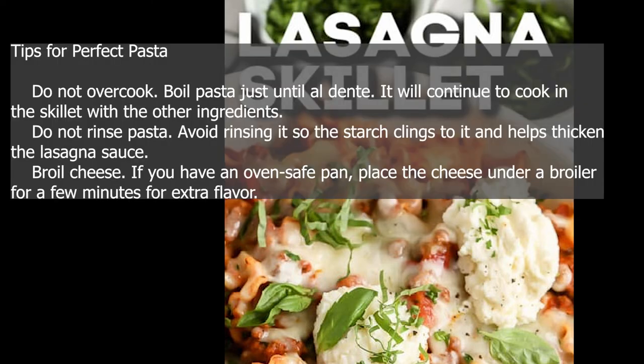Tips for perfect pasta. Do not overcook — boil pasta just until al dente. It will continue to cook in the skillet with the other ingredients. Do not rinse pasta; avoid rinsing it so the starch clings to it and helps thicken the lasagna sauce. Broil cheese: if you have an oven-safe pan, place the cheese under a broiler for a few minutes for extra flavor.